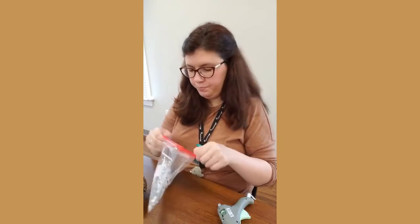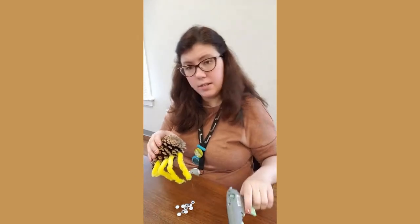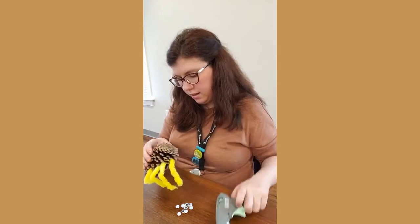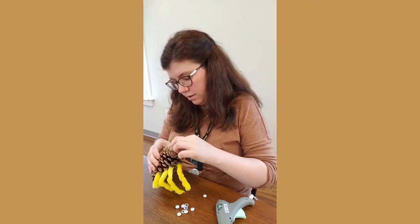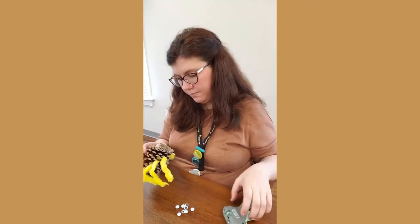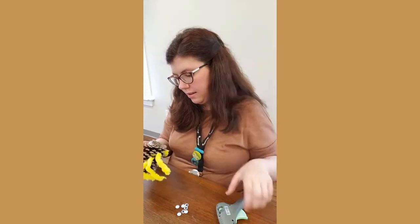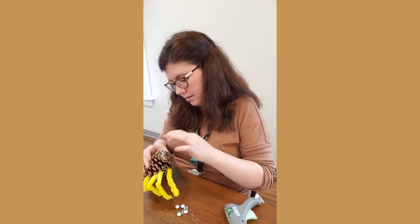Now we have to put on his little eyeballs. I'm going to take our googly eyes — spiders have lots and lots of eyes, so we're going to put lots and lots of googly eyes on there. Just a dot, not a lot of glue, and a googly eye. Dot, not a lot, and a googly eye — repeat that a few times all around!